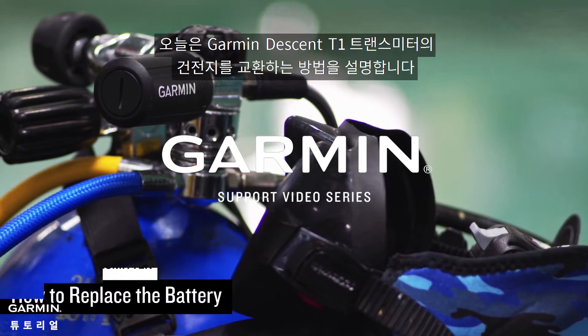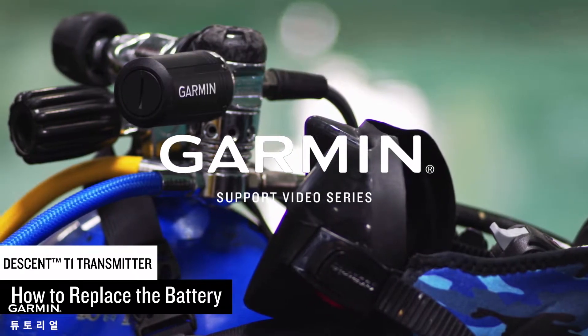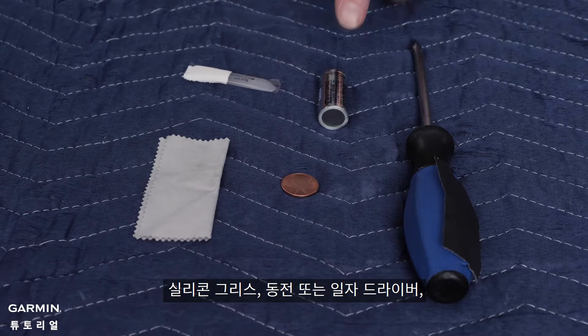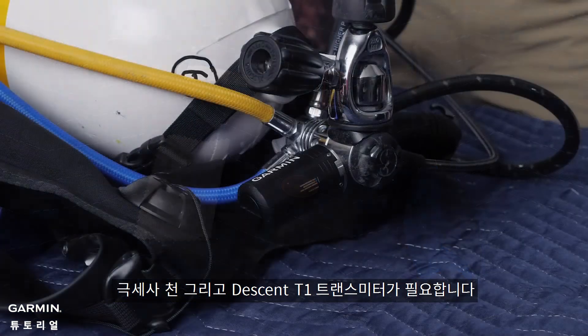Today, we will show you how to change the battery on your Garmin Descent T1 transmitter. Before you begin, you will need a CR123A battery, silicone grease, a coin or a flathead screwdriver, a lint-free cloth, and your Descent T1 transmitter.